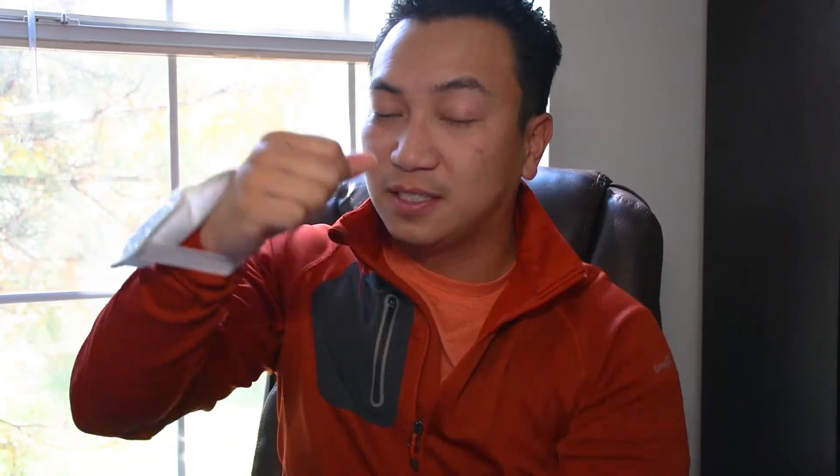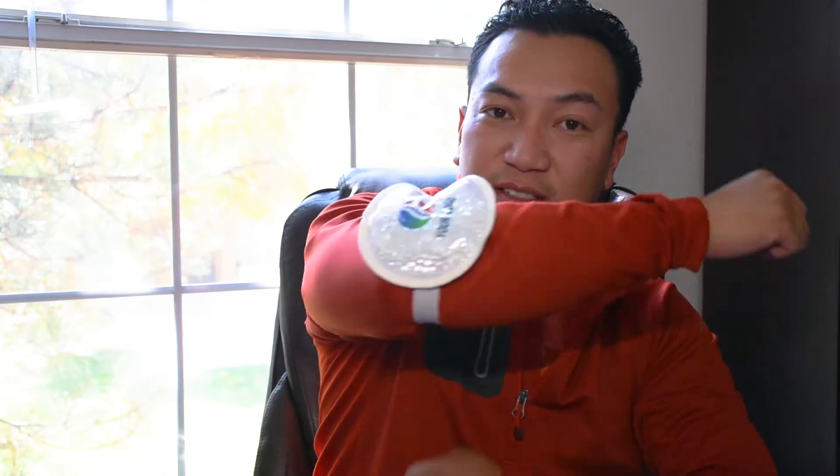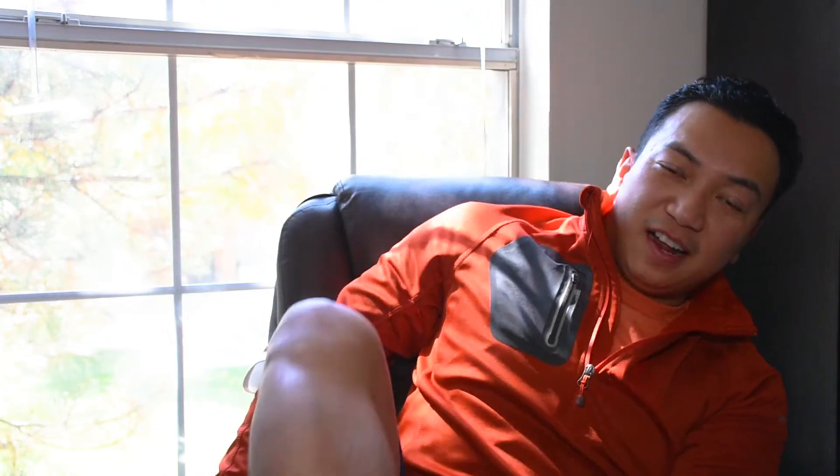It has a nice plush on the back and a nice elastic strap, so if you are sore on your wrist you just strap it on. If you're sore on your elbow you just strap it on there, and if your ankle is sore you can just strap it on there too.